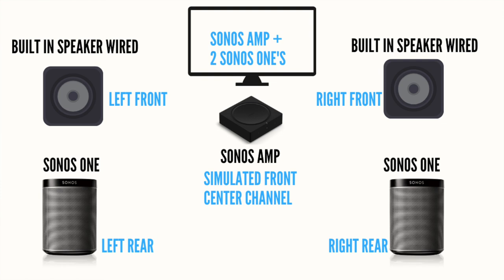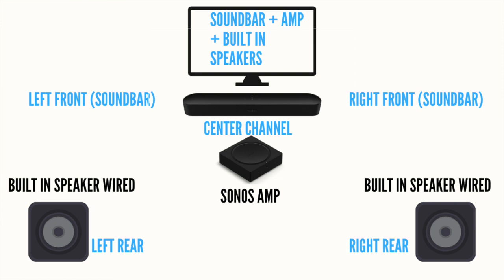For that setup you will need two Sonos Amps and a total of four speakers. The third surround sound configuration uses one Sonos Amp with two built-in front speakers featuring a simulated center channel, and then two wireless Sonos speakers like the Sonos Ones powering the rear left and right channels. Personally, if I was planning a surround sound system with the Sonos Amp I would use a Sonos Arc and then two speakers hardwired to the Sonos Amp for the rear left and right channels.